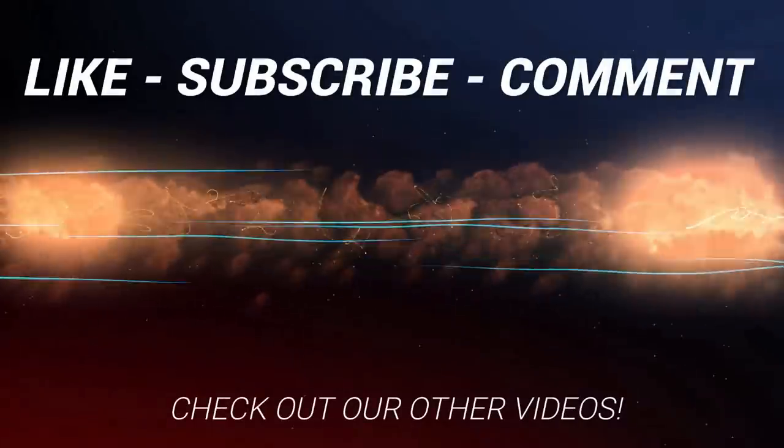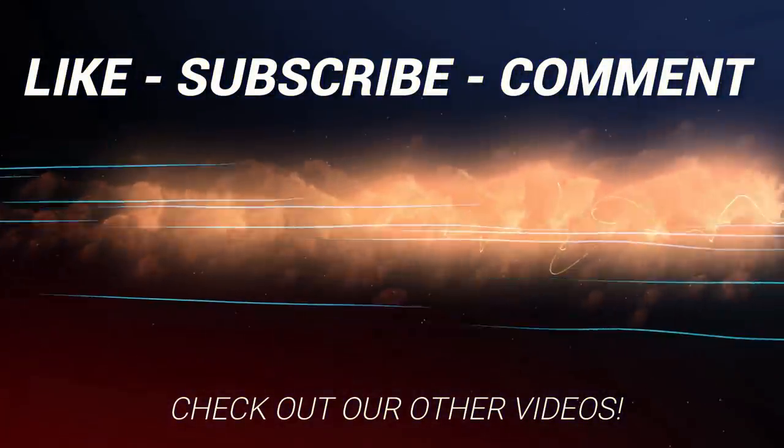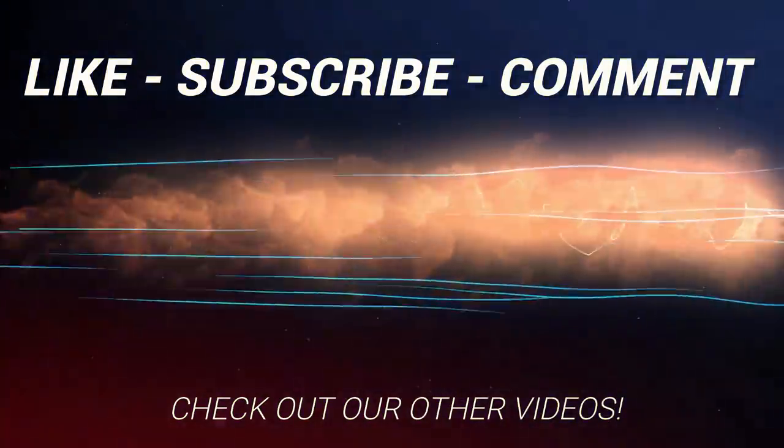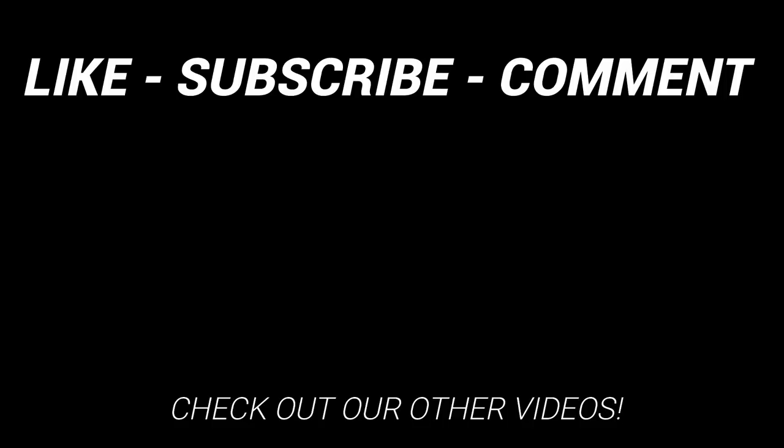Don't forget to like this video and subscribe so you catch all the follow-ups on the ZL-1. Have a great day, guys. We'll see you next time.